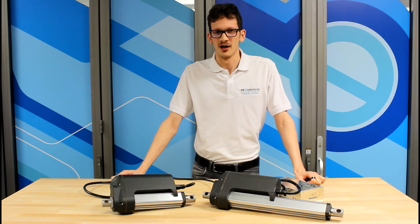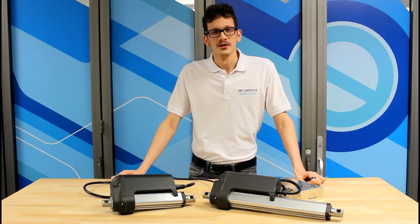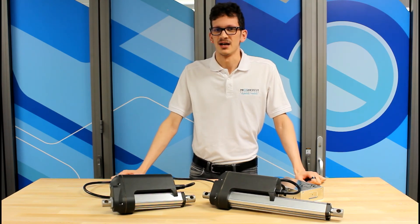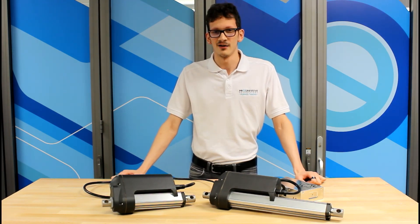If you like what you saw, subscribe to our YouTube channel for more product overviews, instructional videos, and cool projects. Also, check out our linear actuators, control boxes, and accessories at www.progressiveautomations.com. Take care, and we'll see you soon.